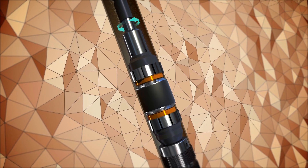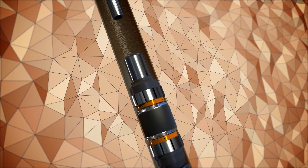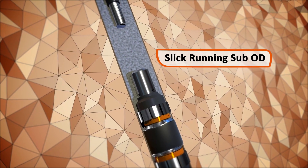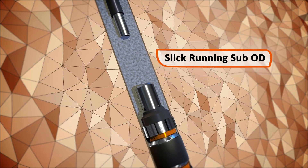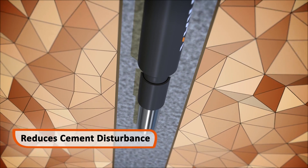Right hand rotation disconnects the drill pipe before cement is displaced above the CX2 bridge plug. The slick OD of the CX running sub allows the pipe to be pulled smoothly through the cement to the next setting depth, reducing cement disturbance.